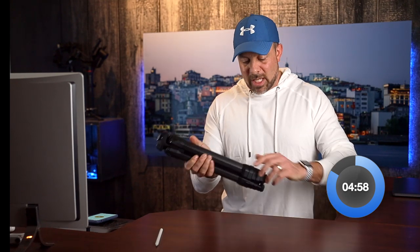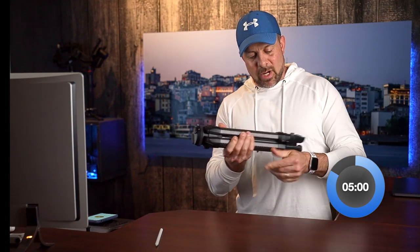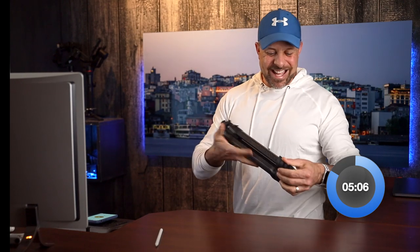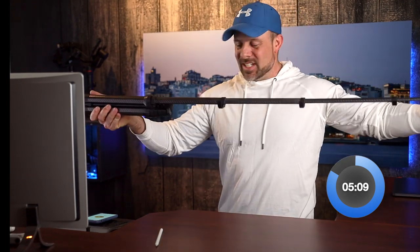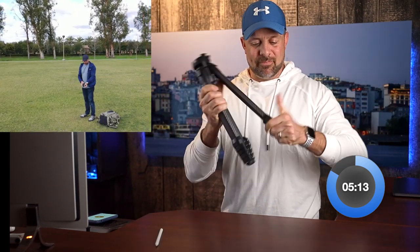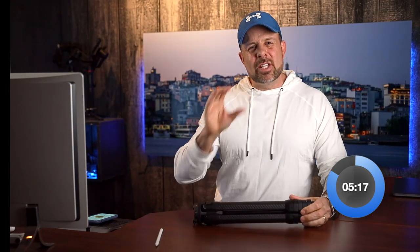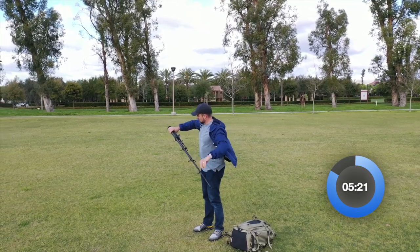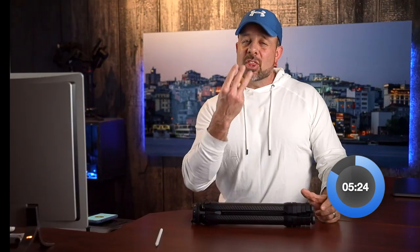Another definite positive with this tripod is how quickly it can be deployed. You just pull these things out right here — you swing it out and it just really pops out into place. It just takes seconds to extend the legs, thanks to the leg locking mechanics that require just three quick movements to release the legs.